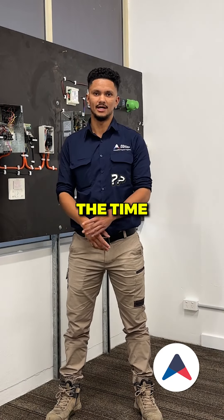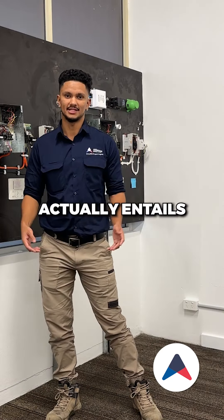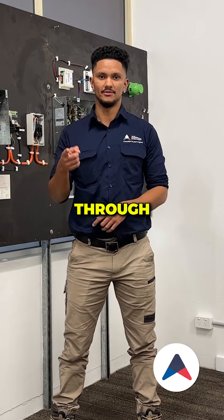One question we get asked all the time is what our service actually entails. Well, let me take you through all the steps.